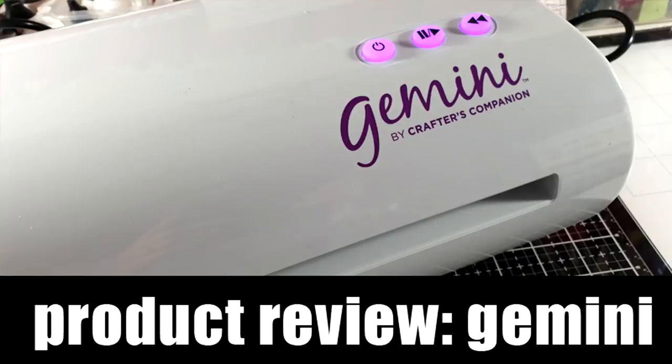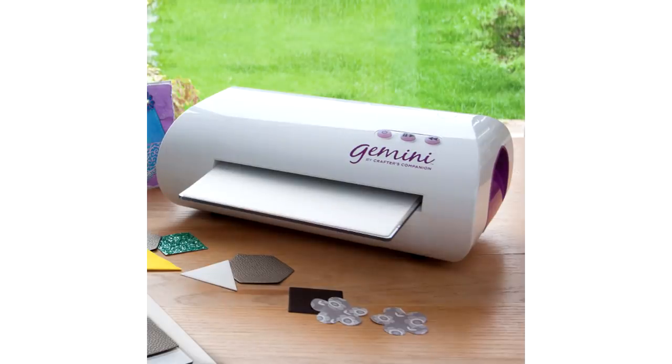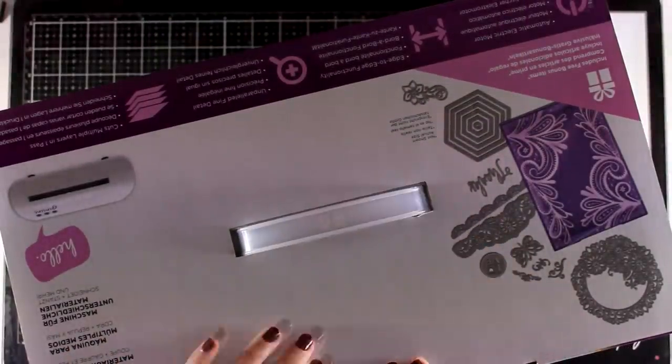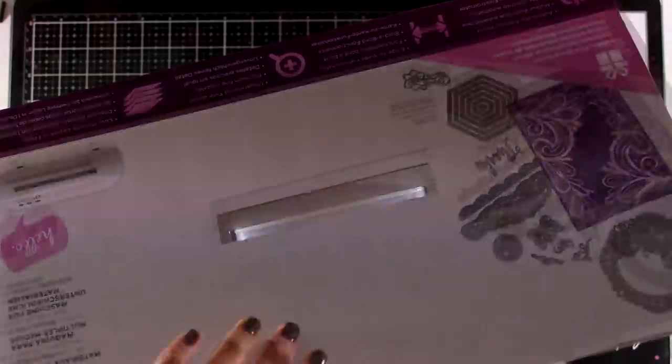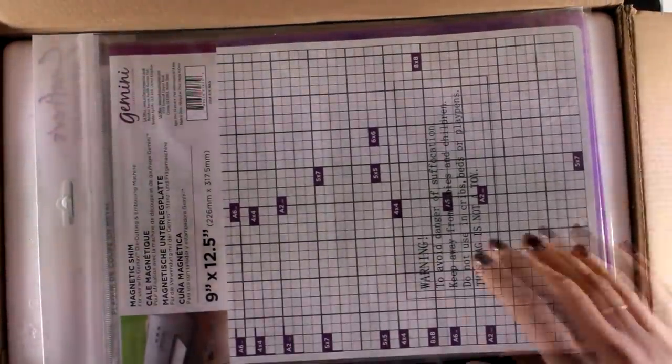Hi and welcome back. Today I have a product review, or kind of a first impression, on the Gemini electronic die cutting machine. It's a machine that I have been wanting to try out for a long time, and I finally got my hands on it. Since I am a professional crafter, I do lots and lots of die cutting and my hand already hurts.